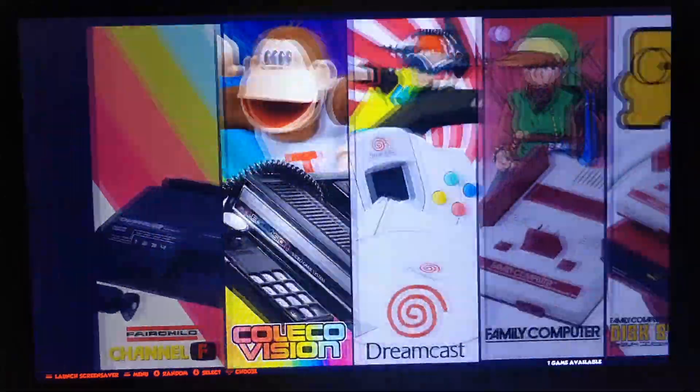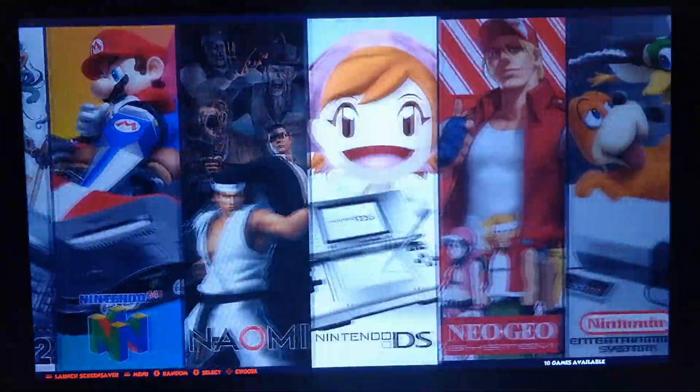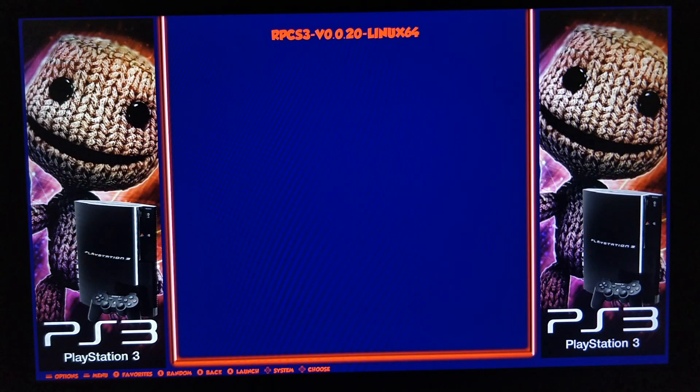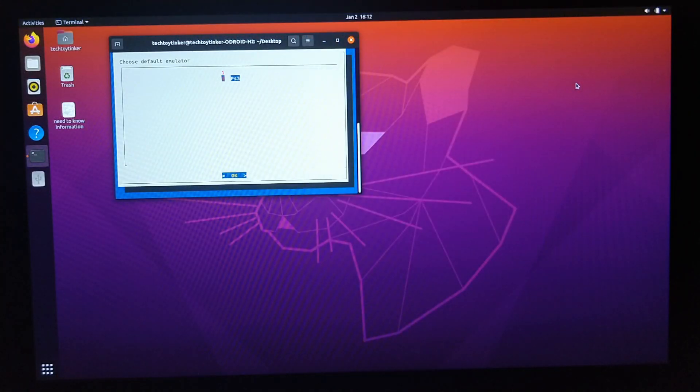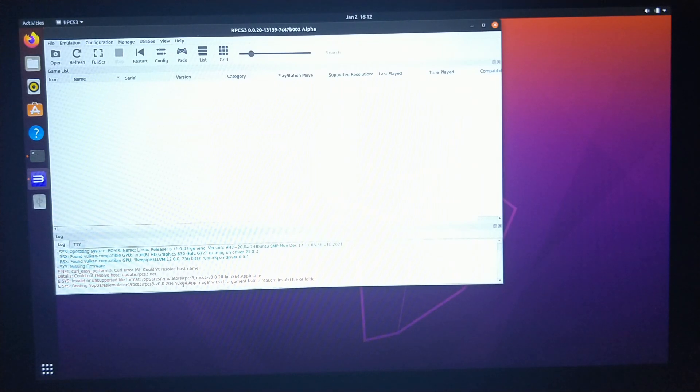PS3 is also the same way, as is PS2. PS2 you can direct launch, but you have to set up your BIOS and things like that yourself. PS3 you need to install firmware, which I won't provide. Much like Yuzu, PS3 will launch the GUI. It's pretty standard — the same as any other build of it.